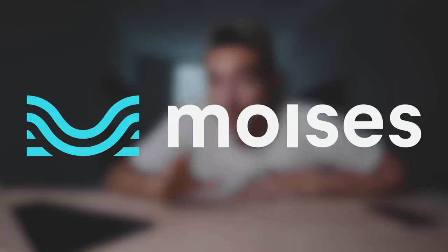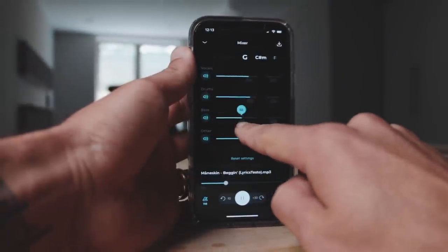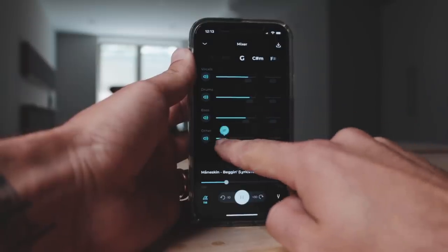An app that will change your life potentially. This app is called Moises. This app allows you to adjust the volumes of every instrument in a mix. You can adjust the bass, guitar, drums, vocals, whatever you want. You want to cut the drums out? You can do that.